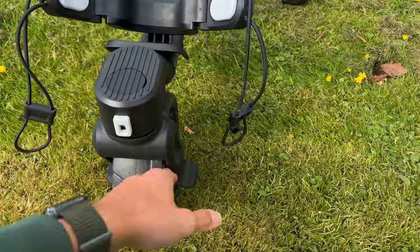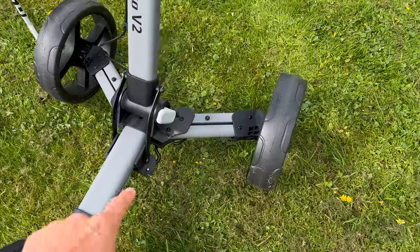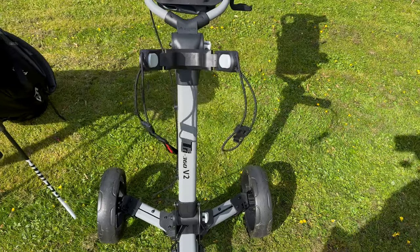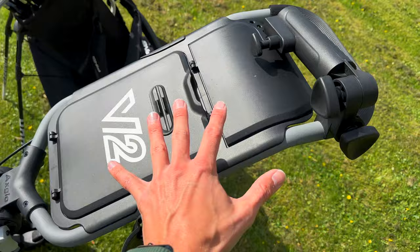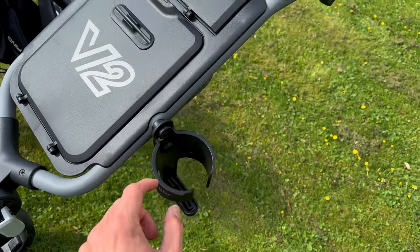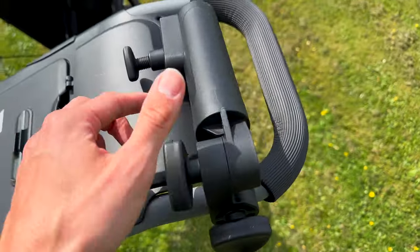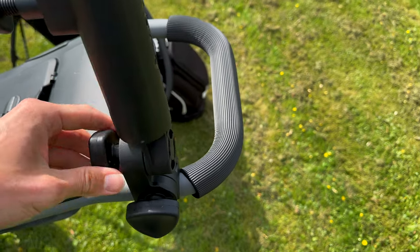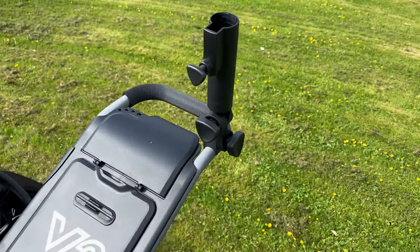We have the attachments at the bottom — just elastic, they clip round with a simple buckle. Coming round on the side, this is the mechanism that folds the wheels out. Then we've got the attachments at the top. The really nice thing with the top section is you can actually move it around to change the height to whatever suits you. It also comes with a drinks holder already included, and then there's the umbrella holder which you just fold across so you can stand it up — ready to go when it rains.